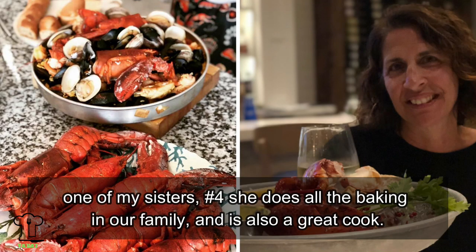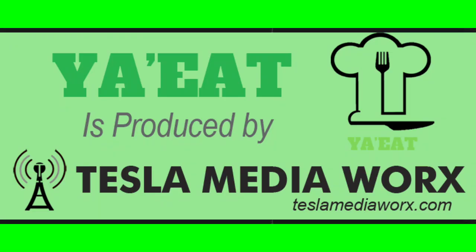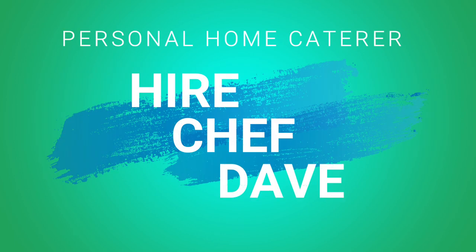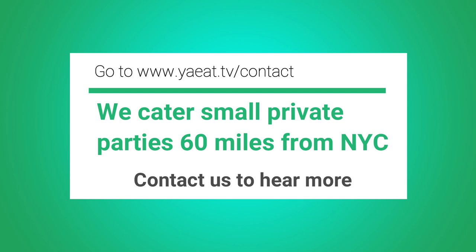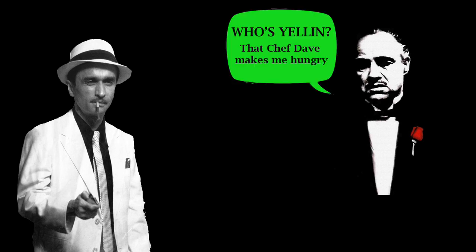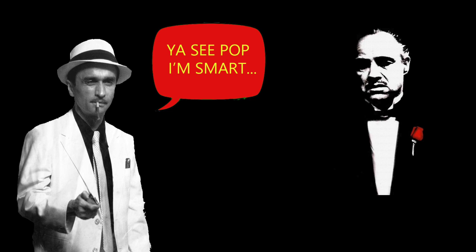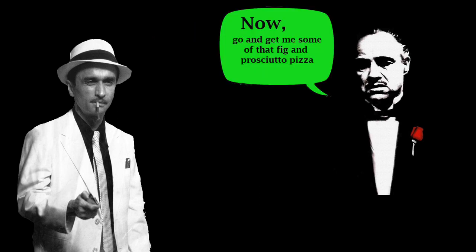This is my older sister — she's number four, I'm number five. She was at the event but she has a long ride, left early, and missed the group photo. Please subscribe — don't make me beg. Thank you for watching. You can hire Chef Dave for your small intimate parties up to 20 to 25 people. Go to www.jeat.tv/contact, fill out a quick form and we'll get back to you. Bye.